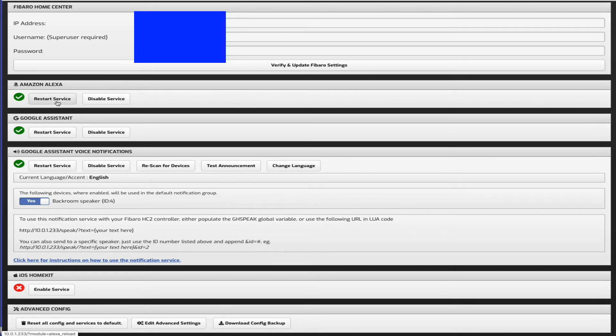From settings you can then enable Alexa services, Google services, voice notifications, and HomeKit services. There's also a reset option if you're selling the unit. One important thing - the plugins you purchase are tied to the bridge itself, not to your email address or account. So even if you do a factory restore, when a new owner takes over - whether you've sold your property or sold the bridge - all those plugins are still enabled.